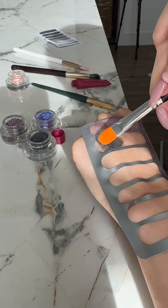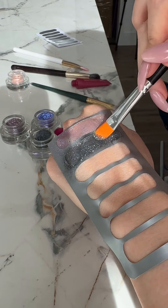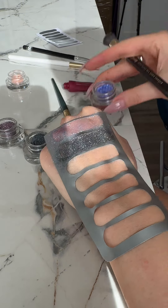By the way, the darker and thinner the pigment, the less it may shine. That's why we showcase lighter shades in our advertisement — but they are still very sparkling.